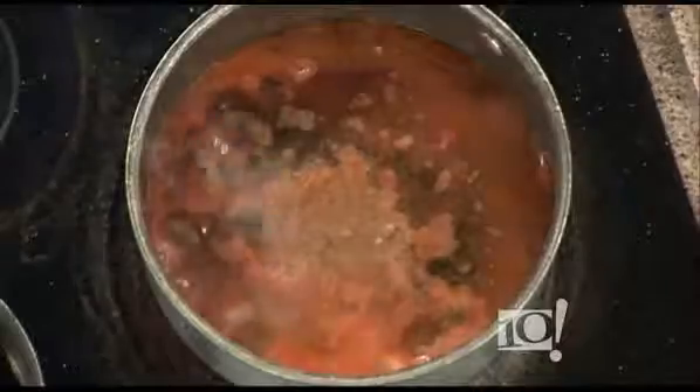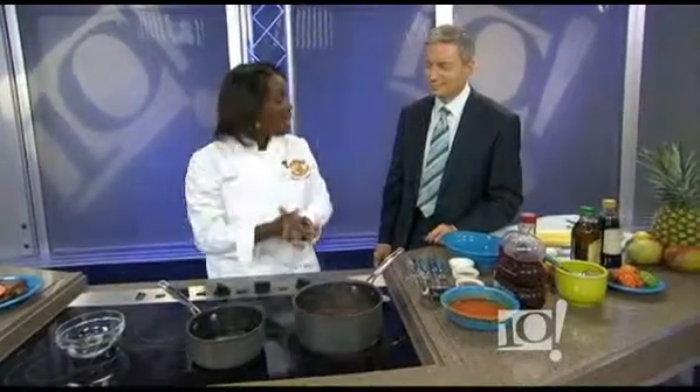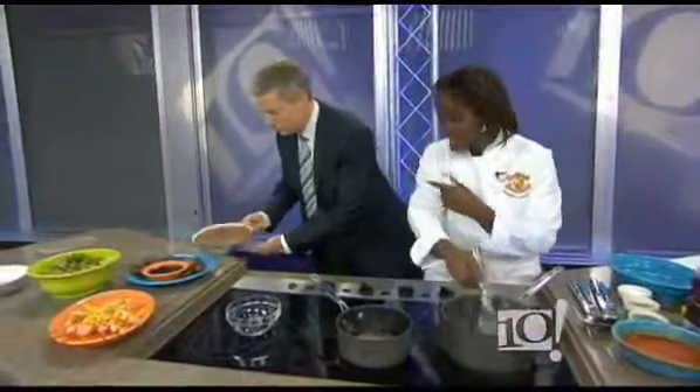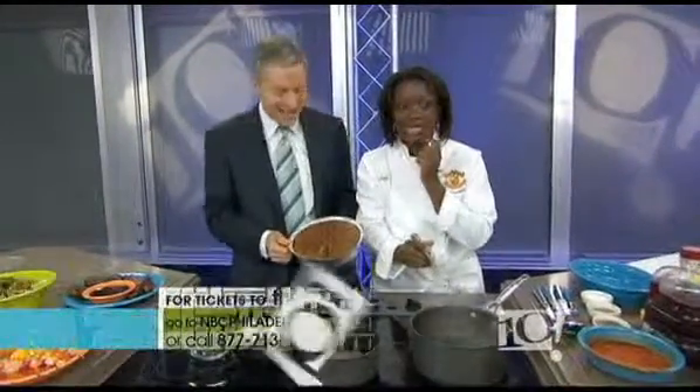This is one of your specialties, isn't it? Yes, it is. Coconut rum cake — is this available? Yes, I have some for the audience actually. My original rum cake. I am known for my original rum cake. Is that what's over here? That is some coconut rum cake. There seems to be a piece missing — I stole a piece!